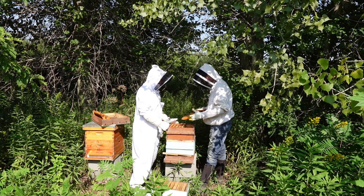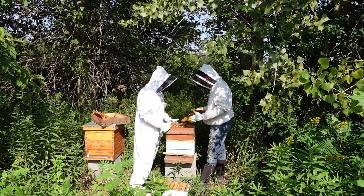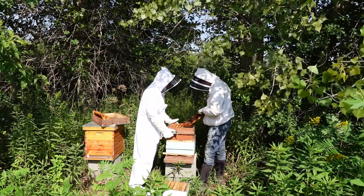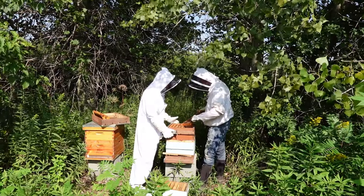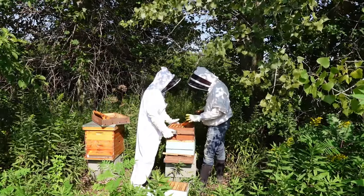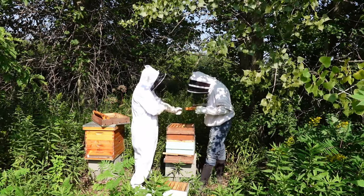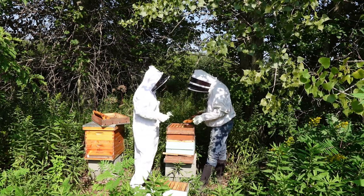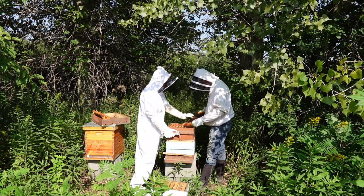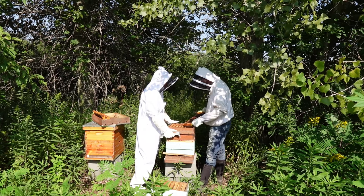That may be what we have here — a laying worker situation. You can see these cells are all drones — they're bigger. Even in this frame you can see the size of the cells compared to the honey cells. These are bigger because they have to be bigger for drones. They also typically have a kind of bump on them, while worker bee comb is more flush.